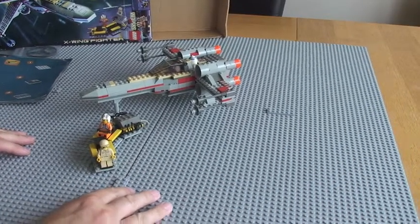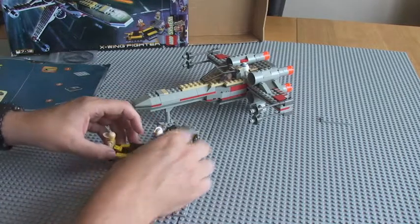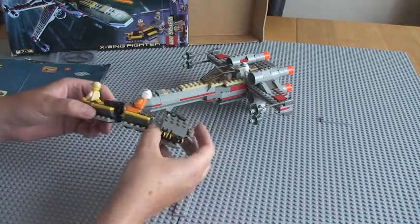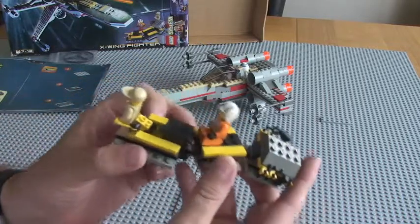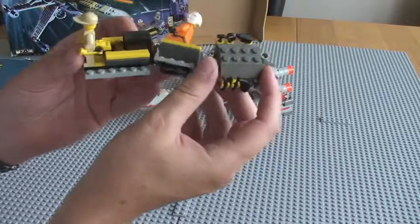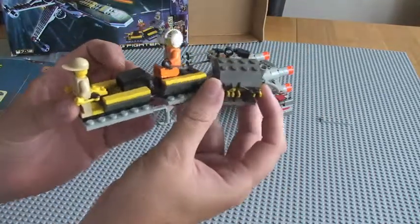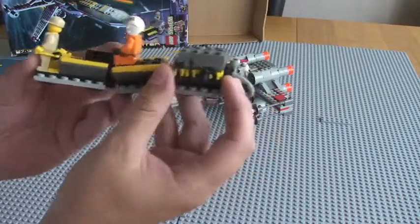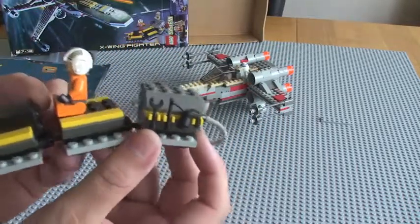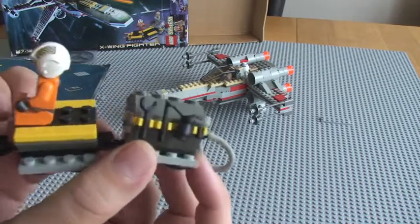There's the set itself. First thing I'm going to do is give you a quick overview of the sets with the minifigures on them. We have this little train, a little repair sort of cart. On the rear section of this train, you can see the tools.